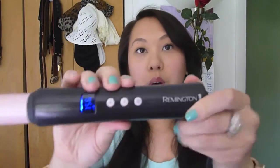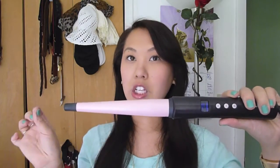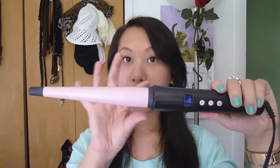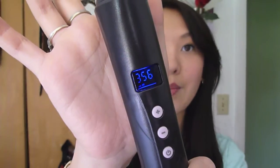Last but not least you're going to need your curling wand. This is the pink Remington curling wand — the smaller, skinnier one. I know there's a larger one to create bigger curls, but we're going to use the skinny one today to create these nice tight curls. I have this set on 356 degrees. That's definitely not the hottest setting, but my hair is pretty thin and fragile so I don't want to use the hottest setting because I think it's a lot more damaging.